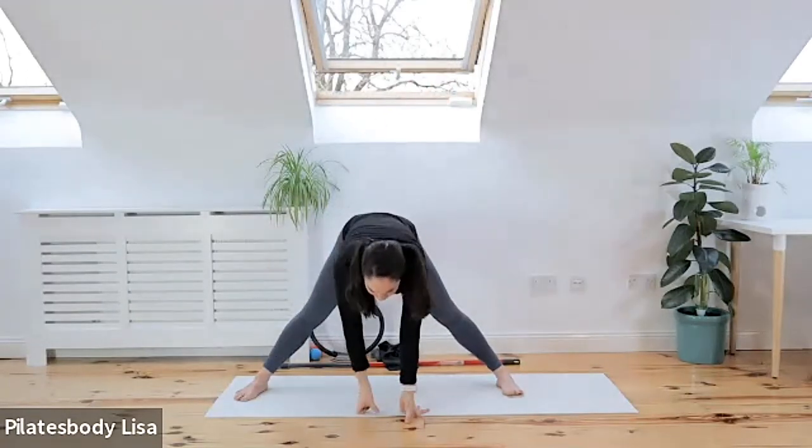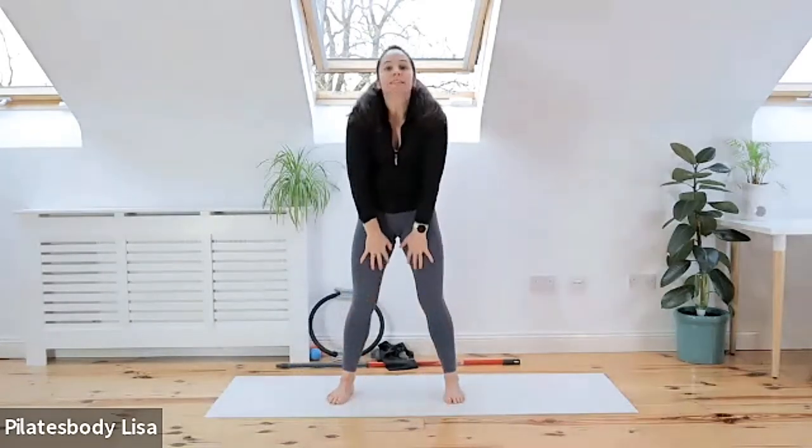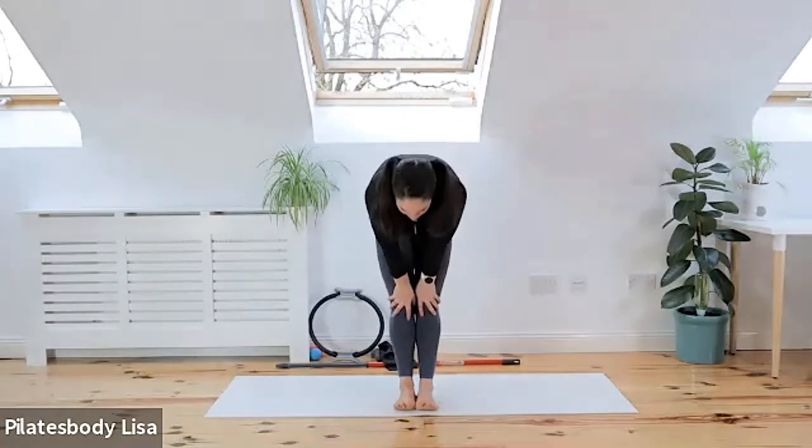Drop the hands onto the floor, walk your feet in, heels and toes, and roll that spine back up. Two ankles together, two feet touching, hands onto your legs, chin to your chest, come down slowly into that stretch.